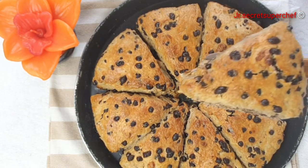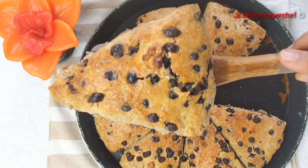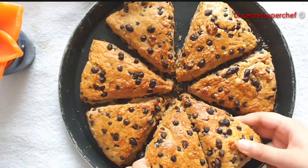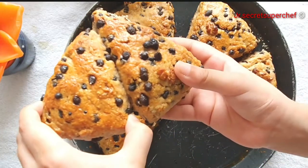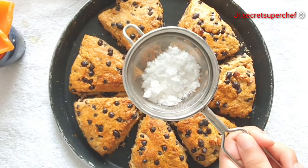Allow the scones to cool for 10 minutes on the baking rack. These scones are best eaten the same day. They are flaky, yet tender, lightly flavoured with cinnamon and vanilla, and loaded with walnuts and chocolate.